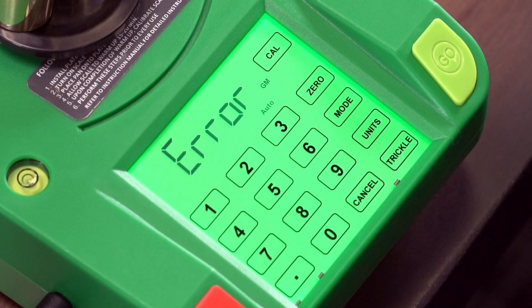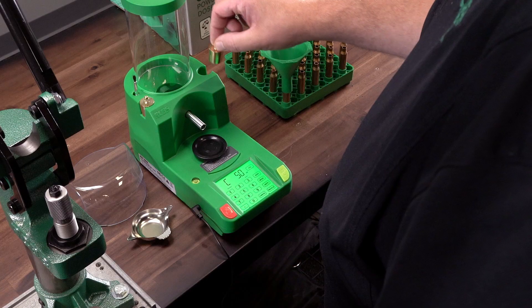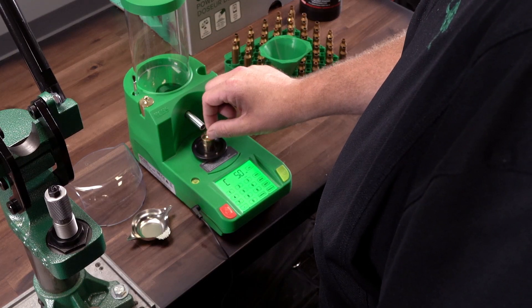Please note, if the display ever shows error, it is probably caused by an incorrect weight being used. Please use the provided weights for all calibration.